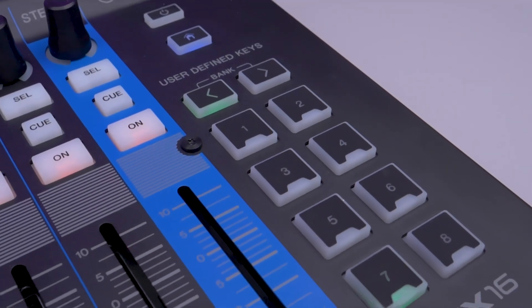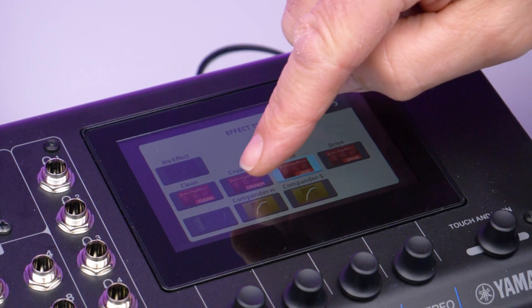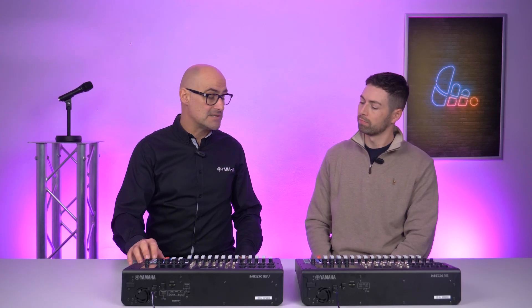The pads feature is really useful for podcasting, radio shows, and pub quizzes where you want sound effects. You can use the default sound effects or load your own, and trigger them simply from the eight buttons. You also have a dedicated fader on the mixer interface for the output level of the pads.